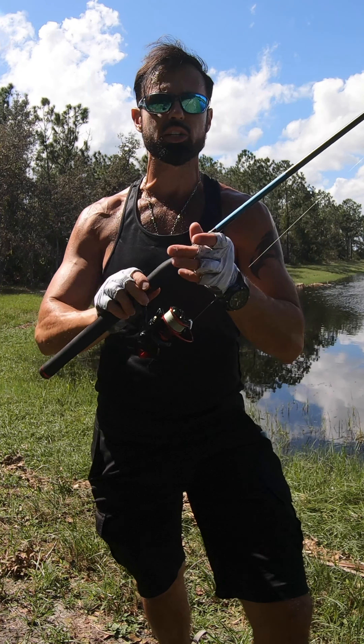The aluminum spool is braid-ready to put your favorite fishing line on. This awesome KastKing Sharky 3 Fishing Reel is available. Go down there right now and order this awesome quality reel and you're going to be using this reel for all your fishing adventures.